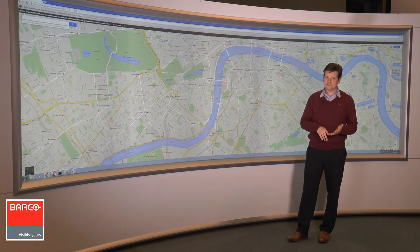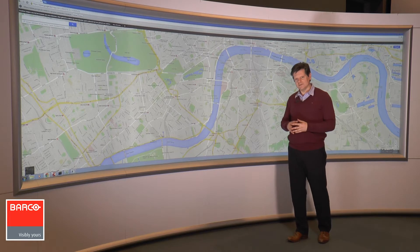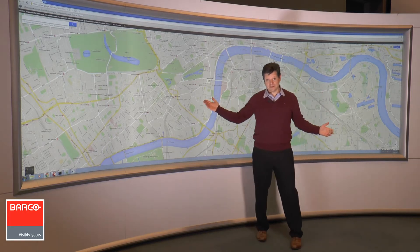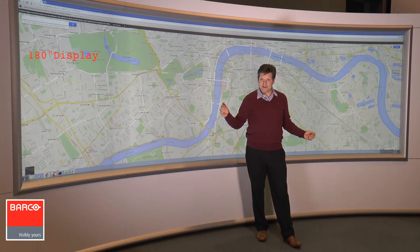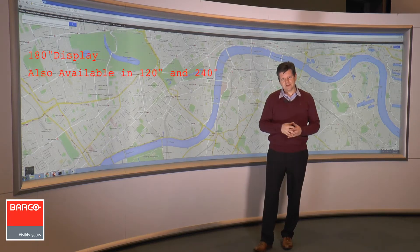Starting with the display itself — it is a big display, 180 inches bottom to top. We also have a smaller display which is 120 inches, and a larger display which is 240 inches diagonal.